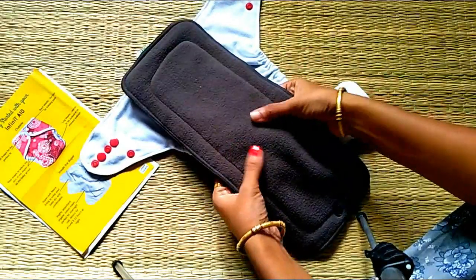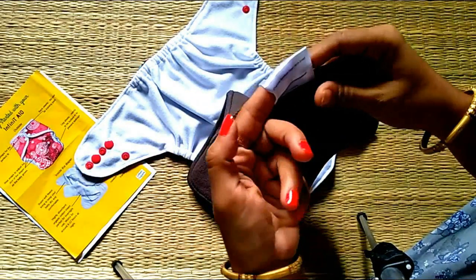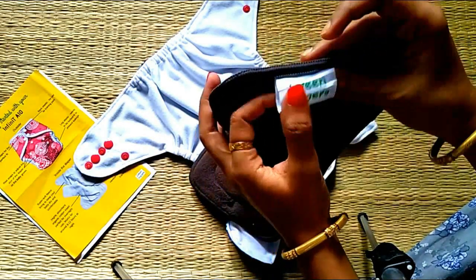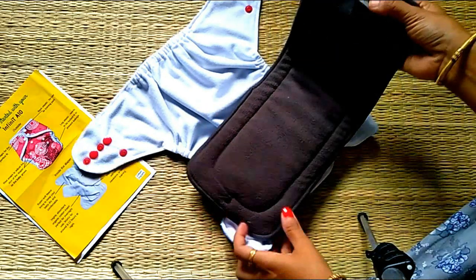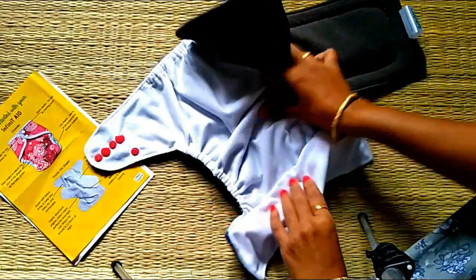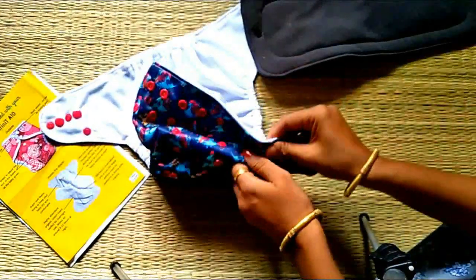This is a charcoal bamboo insert. It is soft and spongy. This is the best insert to use. It absorbs urine over a long time. It takes about 3 to 4 minutes to absorb. If you look at the skin, it will be very dry and the baby will be very active. The skin stays dry and we don't have to use rash cream in the morning.